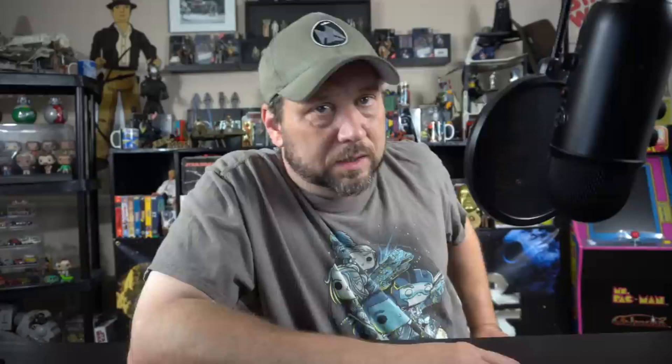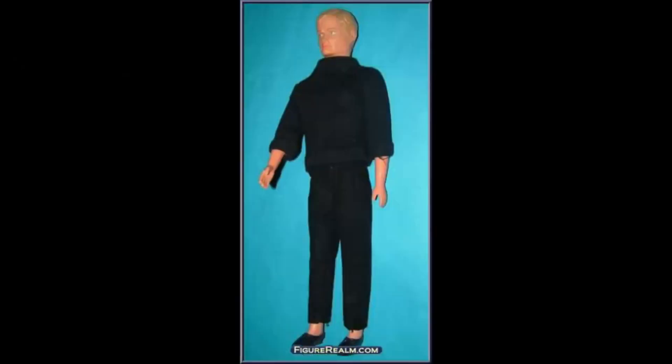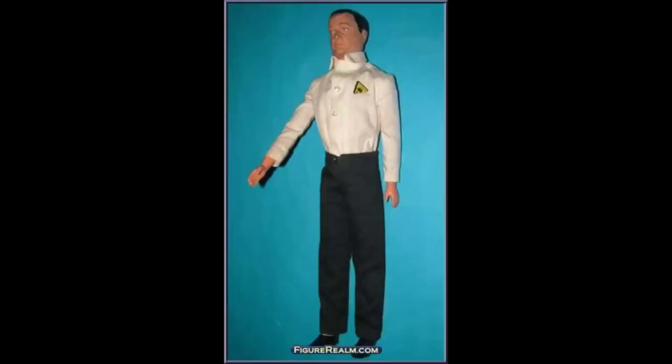Now let's go back even before my time — I've heard of this. They made a movie based on it too, but The Man from U.N.C.L.E. — that's way before my time. I think this was from the 1960s, and this is actually from around 1968. They made action figures for The Man from U.N.C.L.E.! Here's the Man from U.N.C.L.E. TV action figure made by Gilbert. Here he is out of the box, and this has to be one of the most boring-looking action figures I've ever seen in my whole life.